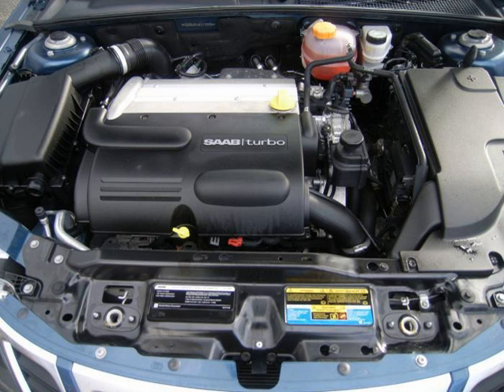The direct injection variant has been available in the 2003 Opel/Vauxhall Vectra, 2003 Opel/Vauxhall Signum, 2005 Opel/Vauxhall Zafira, and the 2006–2009 Holden Astra (Australia and New Zealand only).